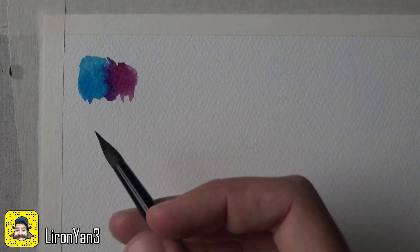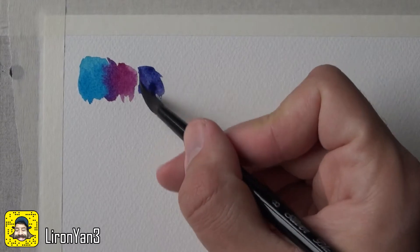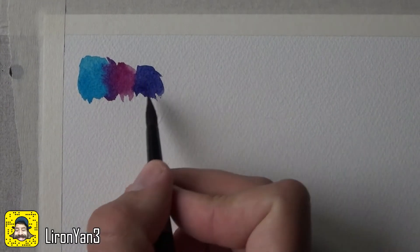I'm letting them mix on the paper, but let's try something different — let's mix them on the palette and see what kind of combinations we can get with these two. When mixed on the palette I get something that looks like this: a very beautiful deep purplish color. I really like the result here.